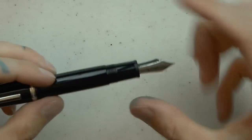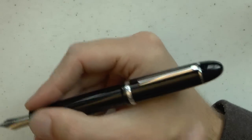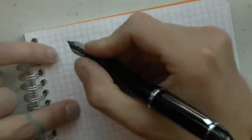Let's see how the pen writes. It does post pretty securely, and because it's all resin I kind of like that. Even though it's very long when posted, it doesn't get top heavy. Because it's so light due to the resin, I actually find posting adds a nice touch and makes it very comfortable.